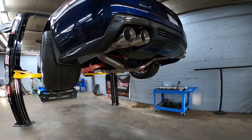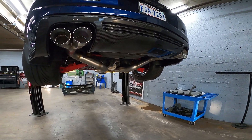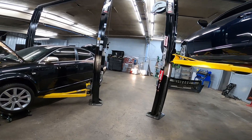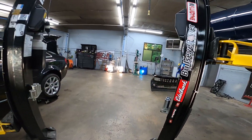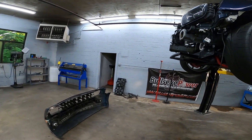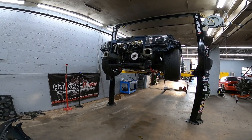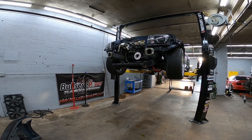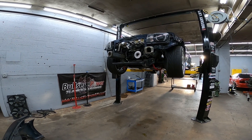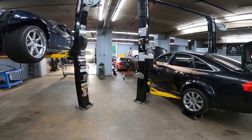Right now his AC condenser is at Fluidine and they're fitting it to a custom radiator that we designed for this car to open up more room in the front — plus it'll look a lot nicer than the stock unit. Whenever we get that back it'll be full steam ahead finishing the turbo system, starting on the fuel system, then getting the car wired and so on.